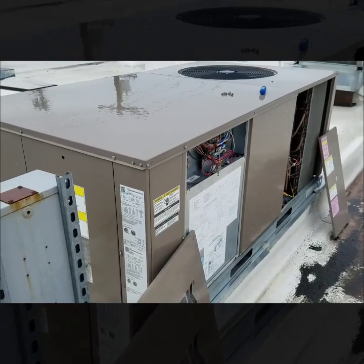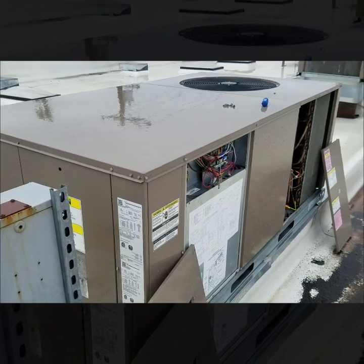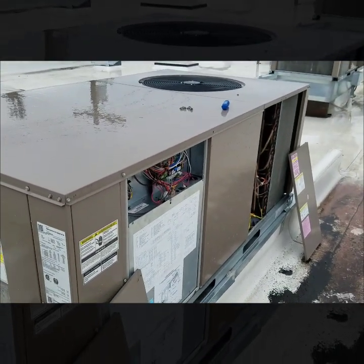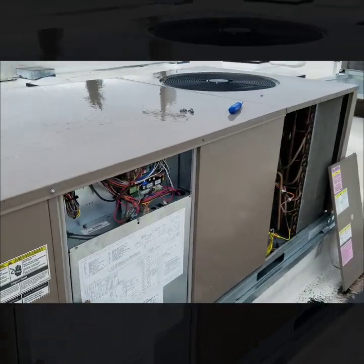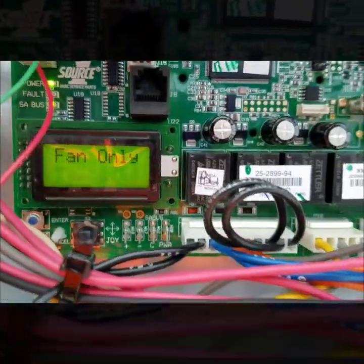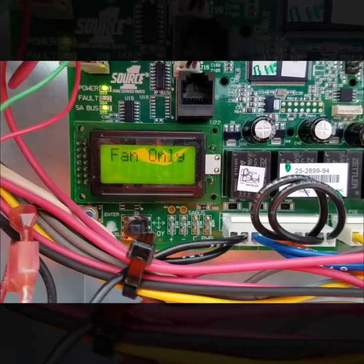It's a little windy up here on this roof, so bear with me on the noise. I'm going to get closer to the unit so hopefully that dies down. I was out here on this York package unit doing a maintenance the other day and I was getting some error code readouts on this board here.